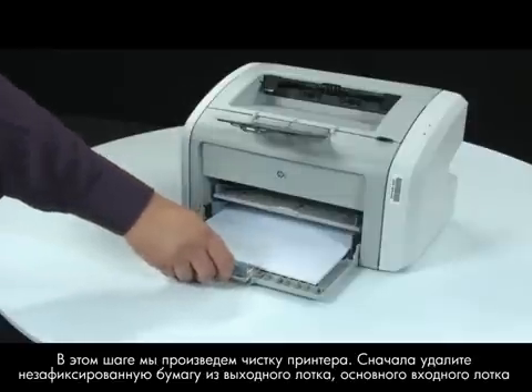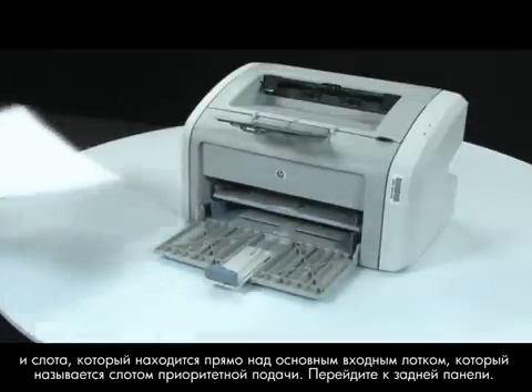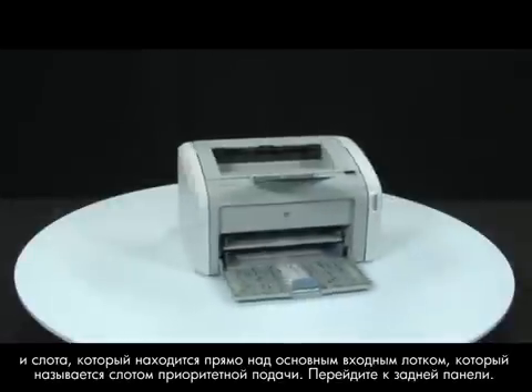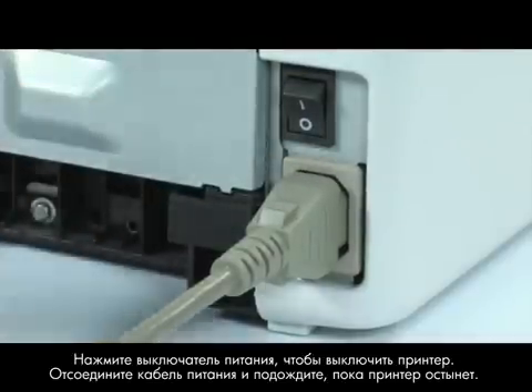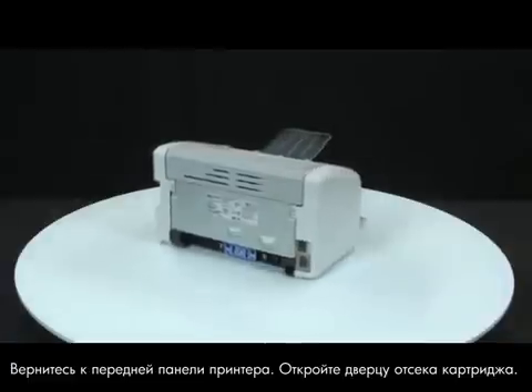First, remove any loose paper from the output bin, main input tray, and the slot located just above the main input tray called the Priority Feed Slot. Turn to the back. Press the power switch to turn off the printer. Unplug the power cord and wait for the printer to cool. Return to the front.